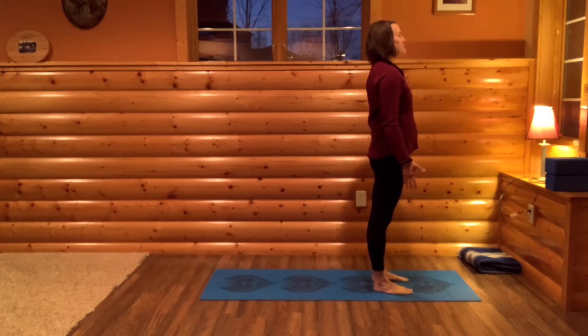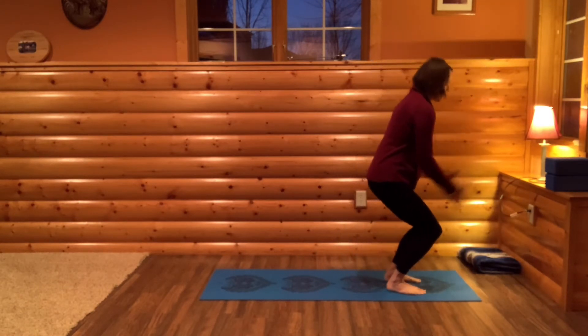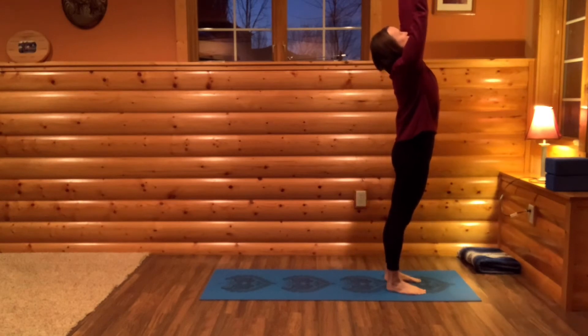And let's do that one more time. Deep, full breath in from your belly, ribs, chest. And let it go. Now press your feet into the mat, bring your arms out and up, stretching.